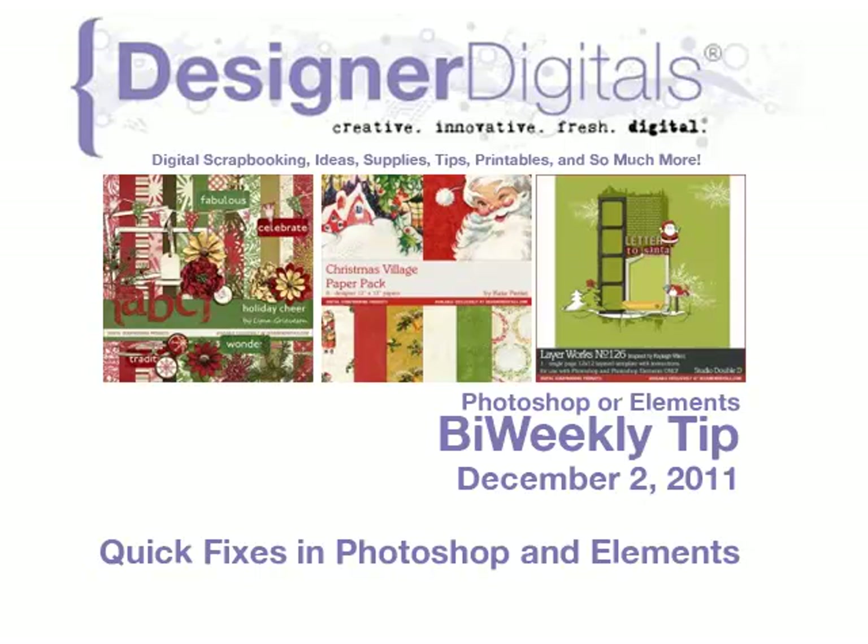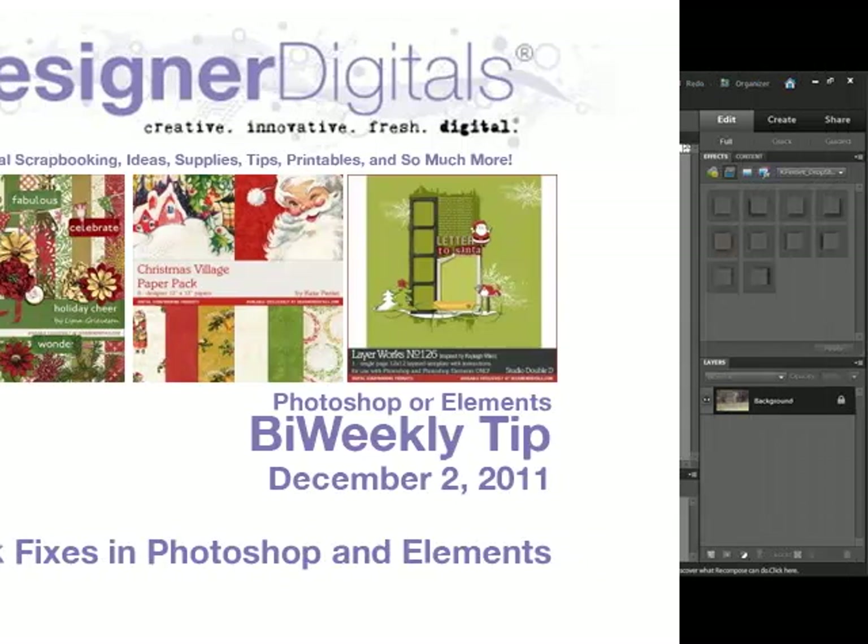Welcome to Designer Digital's Bi-Weekly Tip, December 2nd, 2011. This week: quick fixes in Photoshop and Elements. This time of the year, every minute is precious. Using the autocorrect features in Photoshop and Elements is a great way to improve your photos straight out of the camera in a hurry.